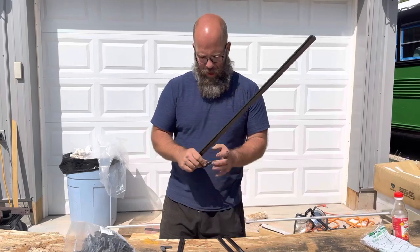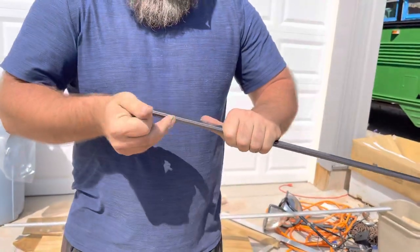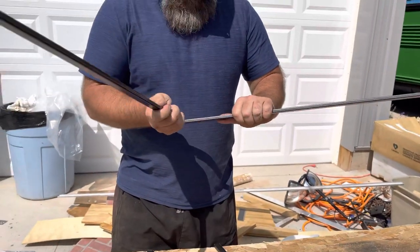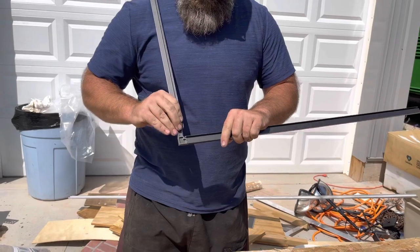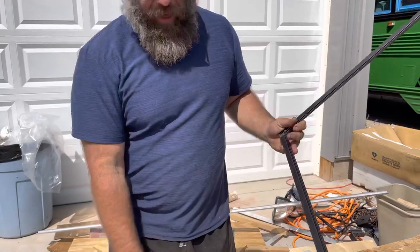What you do with these is just insert the corner pieces in with a push. Make sure that your interior ledge is on the inside — they're on the same side — because that's where your screen is going to be placed.